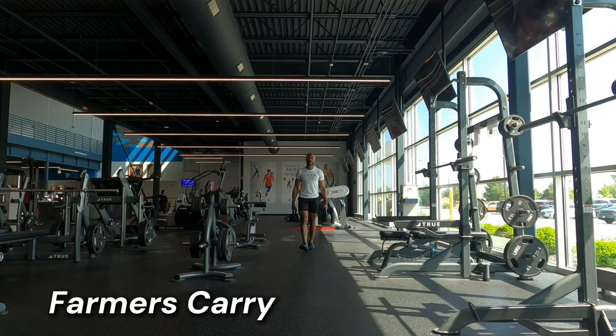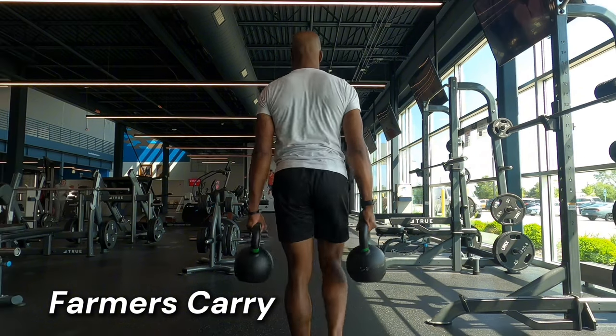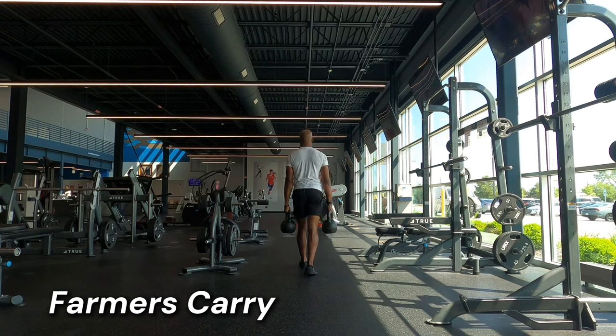My favorite carry exercise is the tried and true bilateral farmer's carry. As you're probably noticing, I'm big on posture. This is another great exercise I like to include at the end of my workouts that dynamically challenges our stability and teaches us how to maintain great posture under stress and while fatigued.